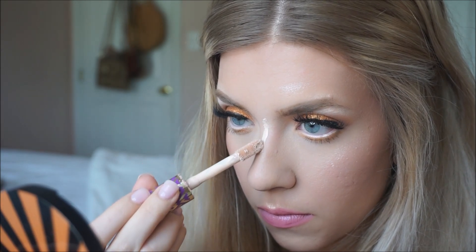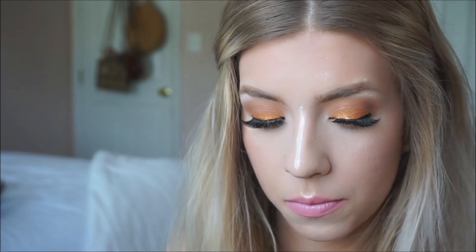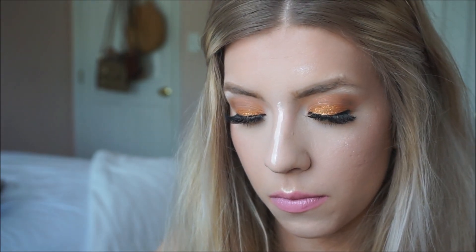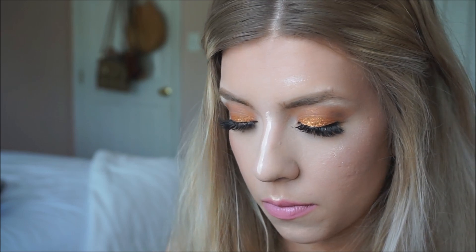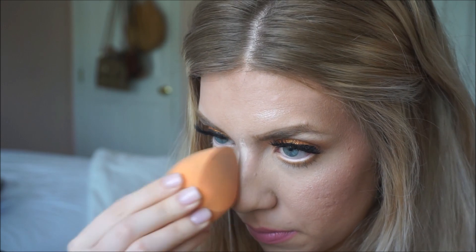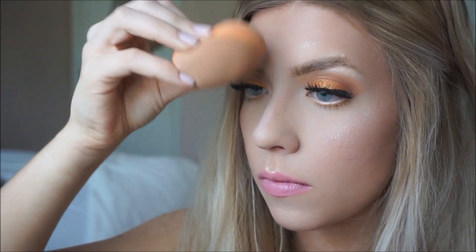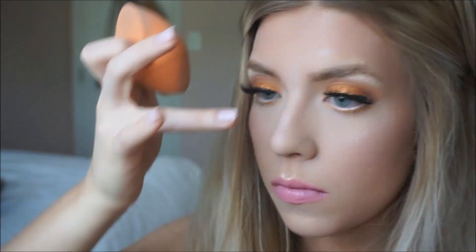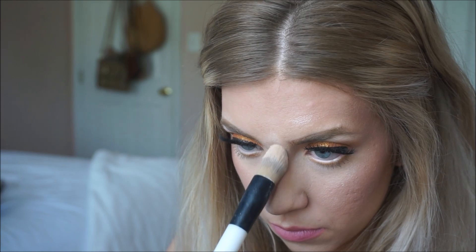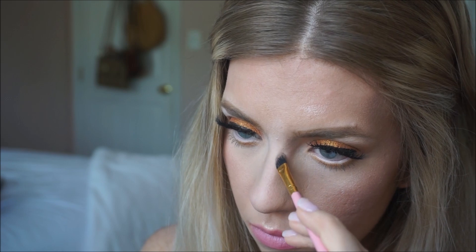I'm taking Tarte Shape Tape and lining it down, then using a damp beauty blender to blend it in. I put some setting powder on top so it doesn't slide.